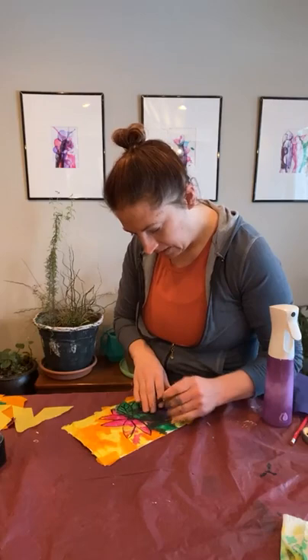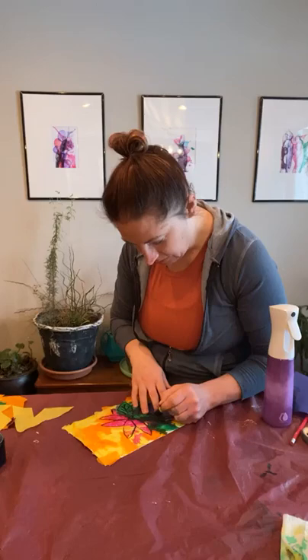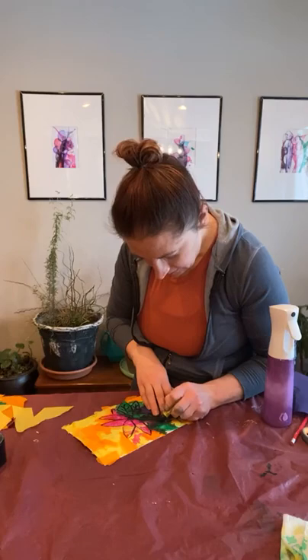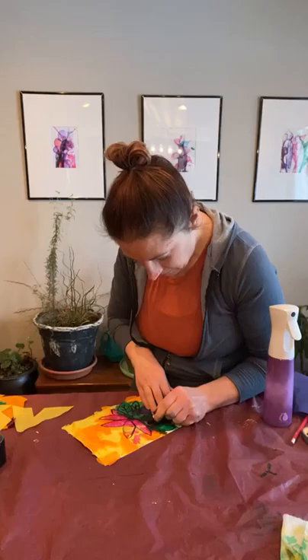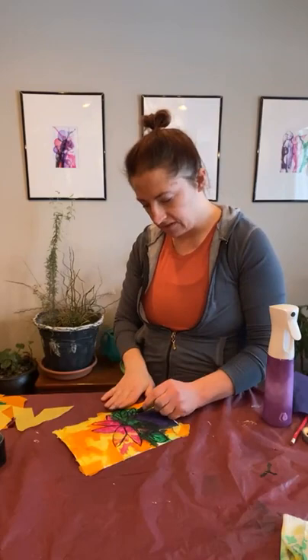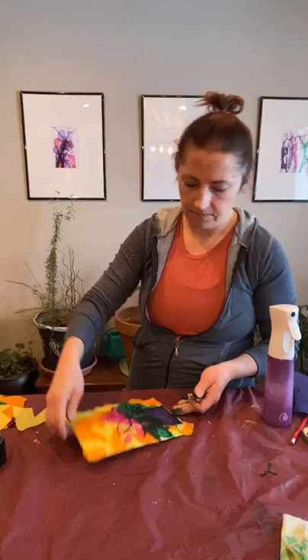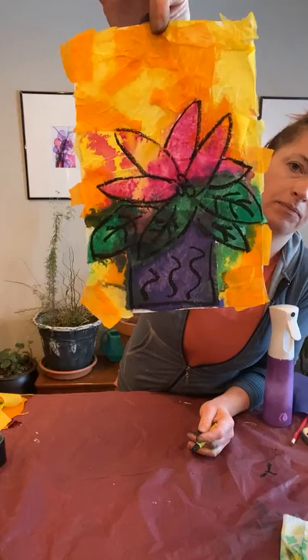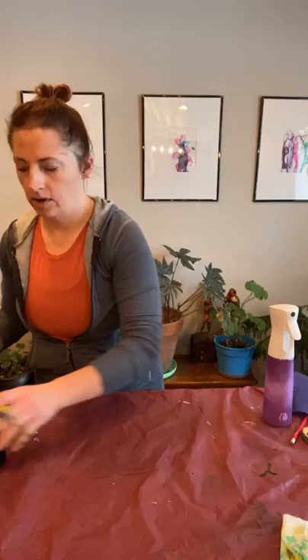If you have the spray adhesive and find that a leaf isn't really sticking down, you can go and just spray underneath it and then stick it back down. Then I have my leaves drawn in, and I'm going to emphasize the shape of the flower pot by drawing a square around the outside of it and then just some little squiggly lines. And so that is the last one — hope you guys enjoyed that today! Again, just comment, message, or text me if you need these supplies, I'd be happy to put them together for you to pick up.